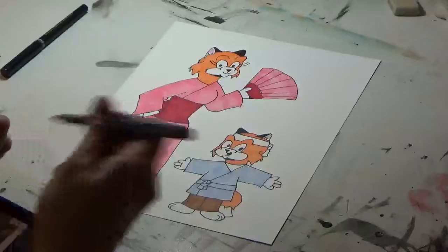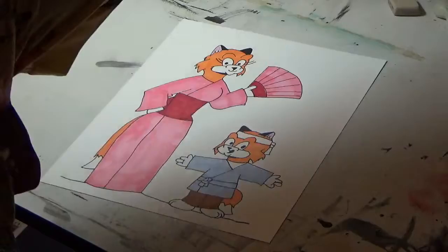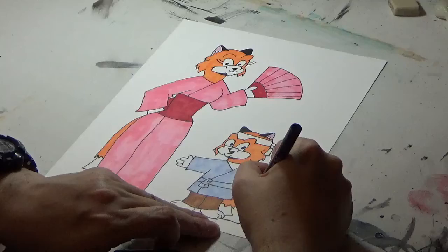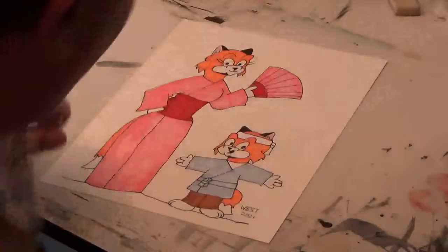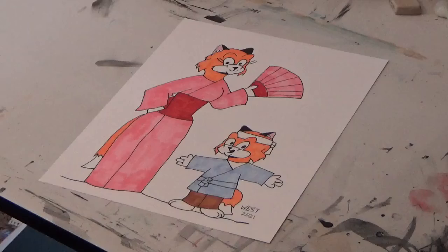I'll just add a little bit more shadow here for them. There we go — I'll end by signing the work. And that is how you draw a piece of concept art. In this case, this is for the picture book I plan to do. That's pretty amazing work, isn't it?